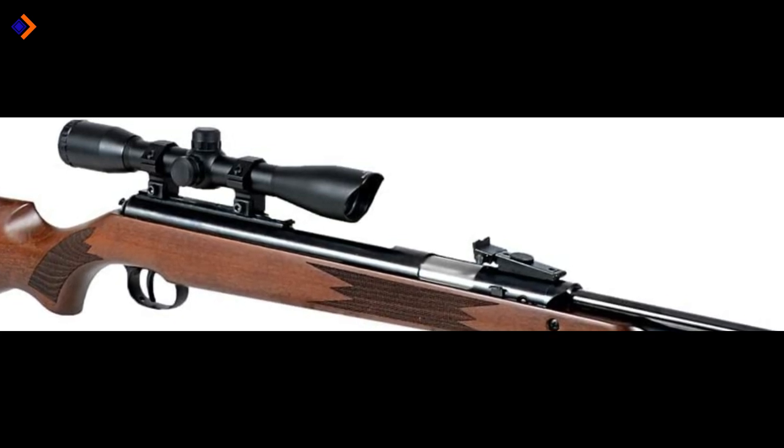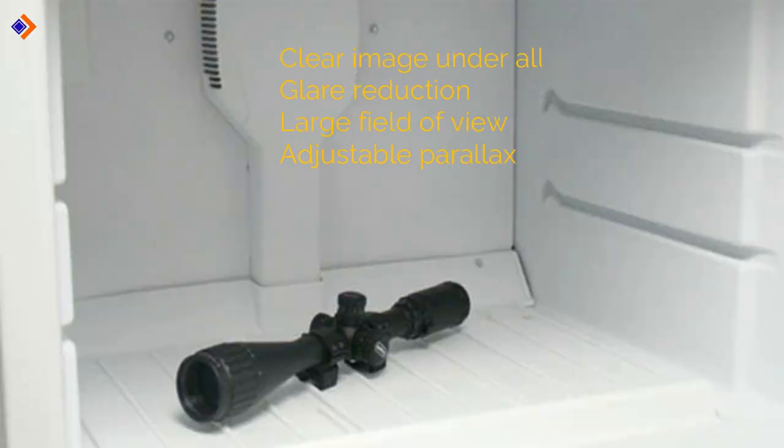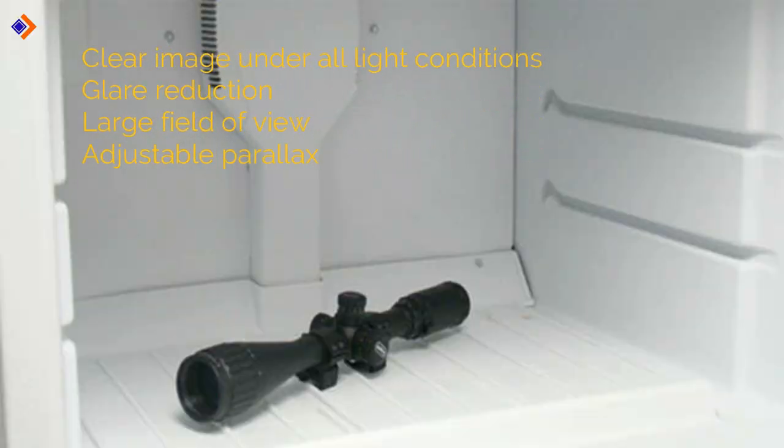In summary, you should expect the following from the UTG 4x32 1-inch Hunter Scope: clear image under all light conditions, glare reduction, large field of view, and adjustable parallax.